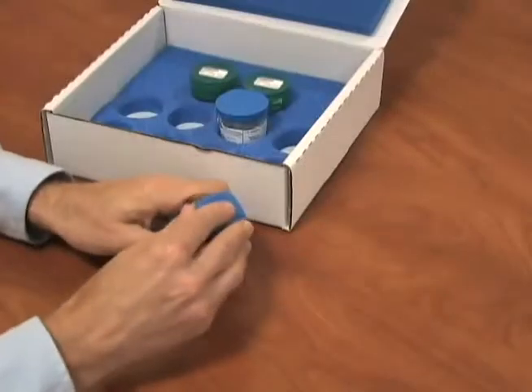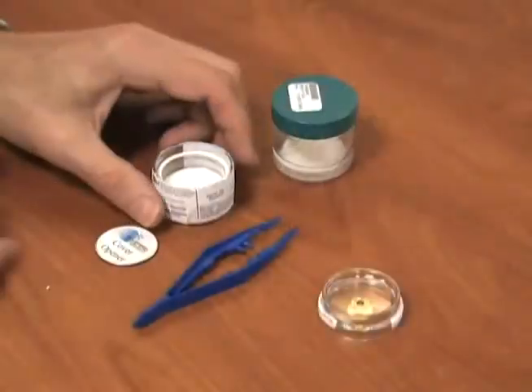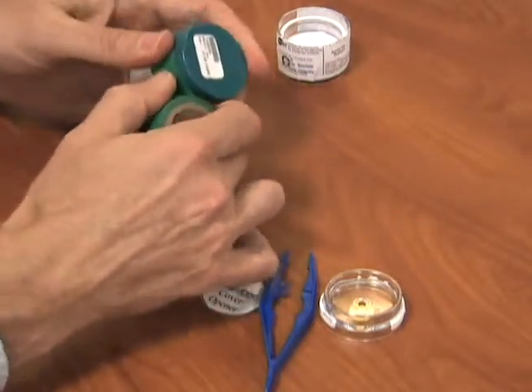Reinstall the top ring and nibs, ensuring the jar and the filter cassette have the same sample ID. Reinstall the cassette into the shipping container and place it in the blue foamed packing box.